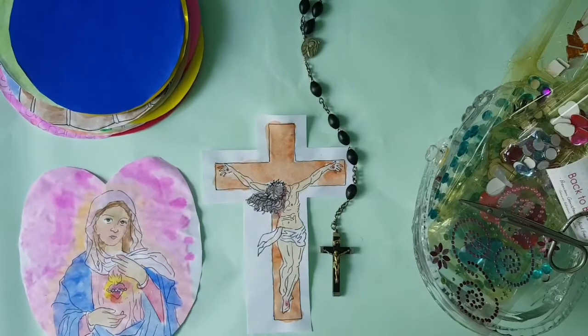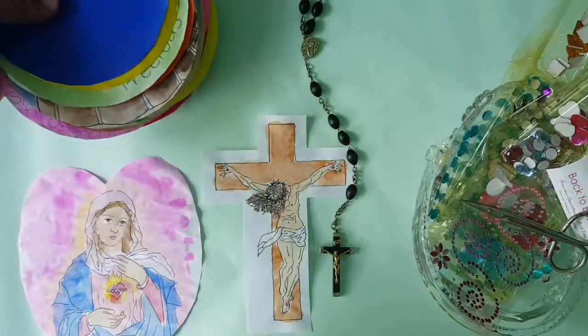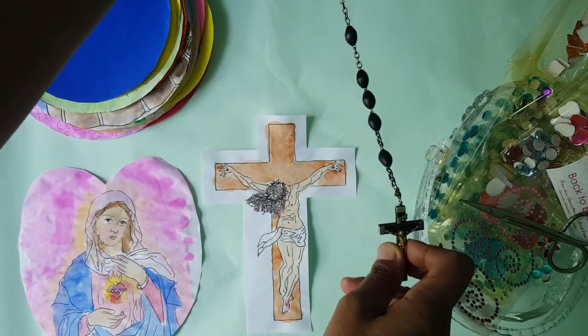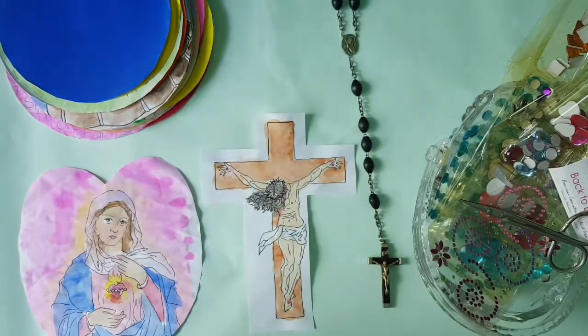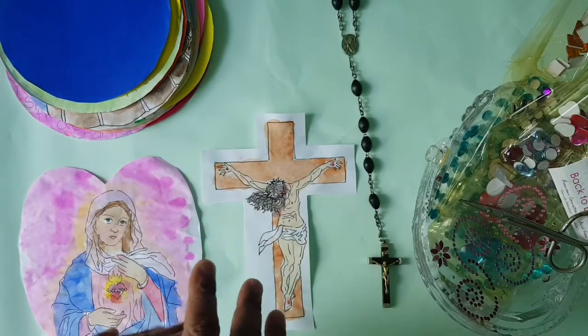Hello my lovelies, welcome to my channel and my art studio. I am Mrs. B, your Catholic art teacher. We've got our 59 beads ready to assemble to create an artistic version of this rosary. I have here the crucifix, and that's where we're going to begin.